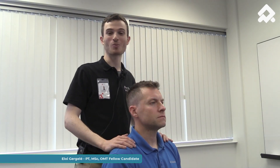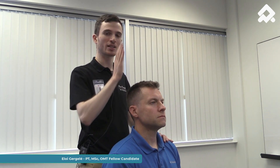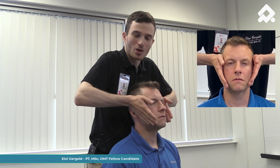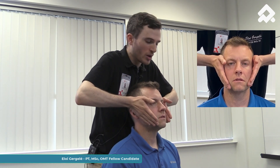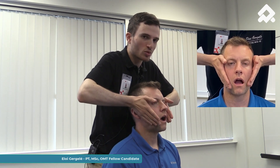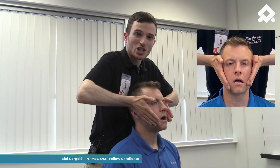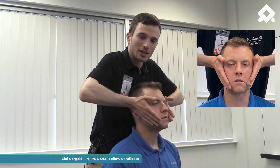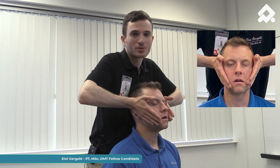The next technique is a motor control technique. In order to help my patient maintain an opening pattern in the sagittal plane, I'm going to give him feedback with my hands and eventually with a mirror. I'm going to place my hands on the mandible and ask my patient to open and close the mouth. With my hands I'm going to help him stay in the sagittal plane. During the movement I can also add a caudal and forward glide, which can help to reduce pain during the mouth opening process.